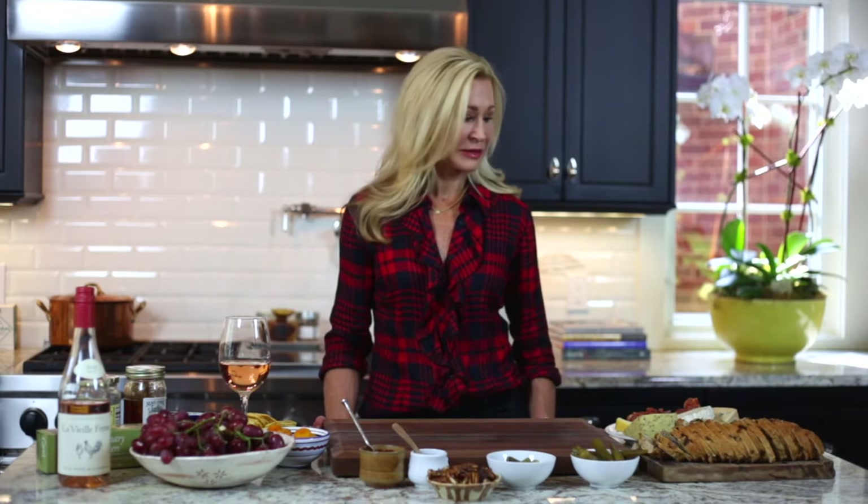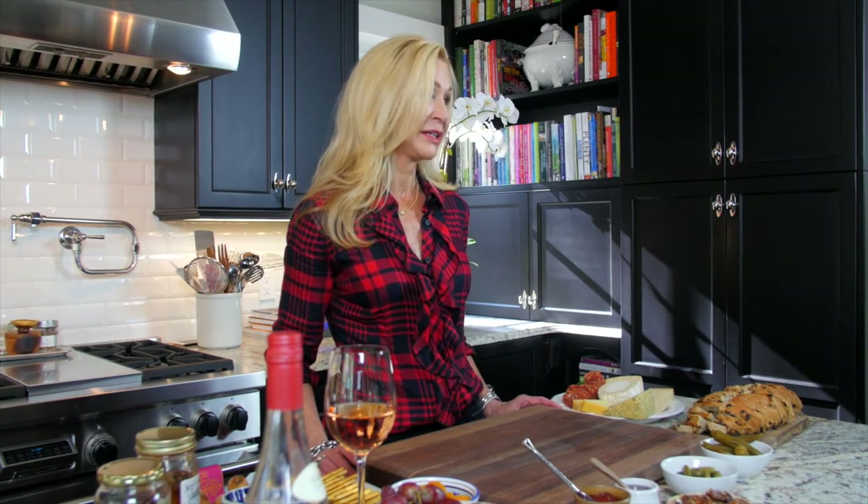The first thing that you want to do is to gather your cheeses. I recommend having an odd number of cheeses, and you can have a theme — maybe French cheeses or Italian cheeses — or you can just do whatever you like. It's good to have some soft cheese, some hard cheese, some stinky cheese.